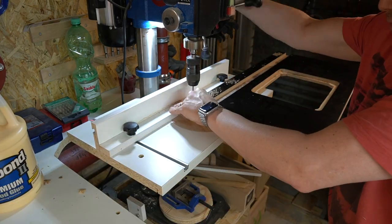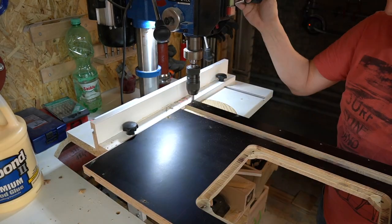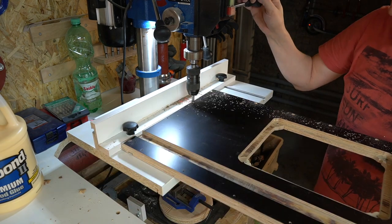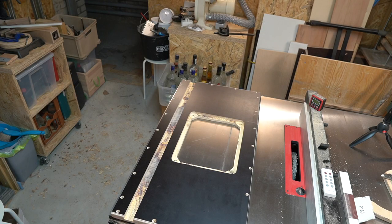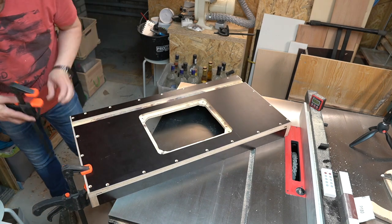To mount the plate to the frame I went to town with a lot of holes to be sure everything will be sturdy. Then I quickly countersunk everything, aligned it, clamped it, pre-drilled it, and screwed it together.